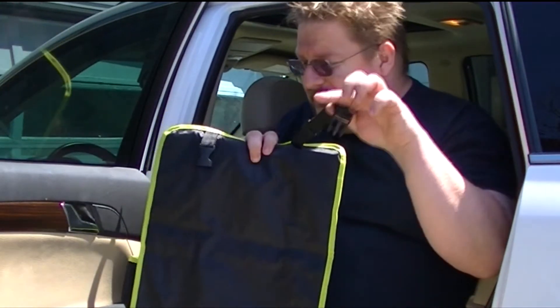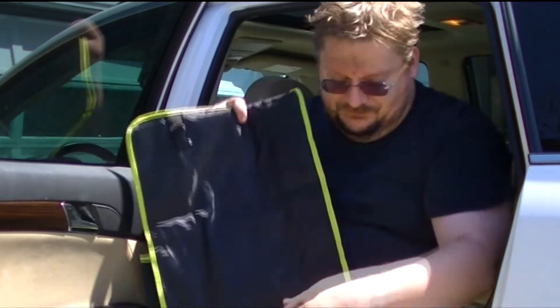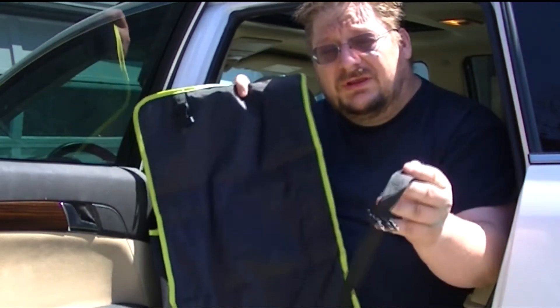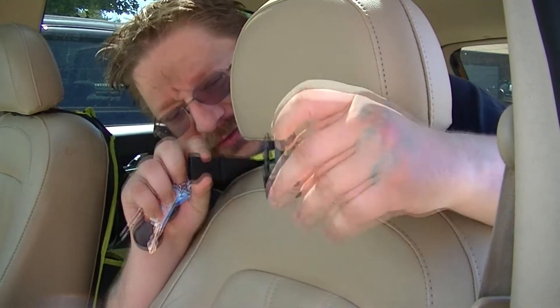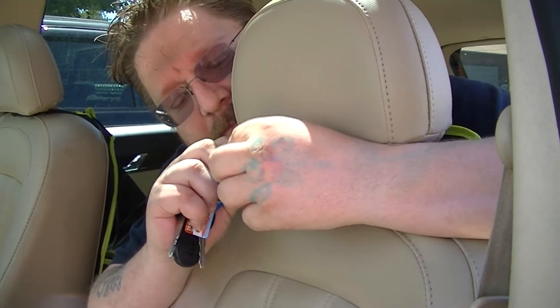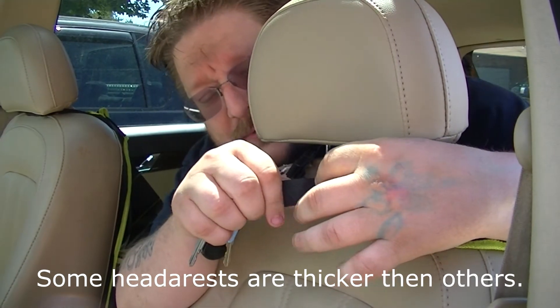You're gonna go ahead and start by unhooking the locking clasp on each strap so the two are unhooked so we can fully get it around the seat. Bring around the first — the top one — that goes around the headrest and clasp it into place. When you do this you want to make sure that the adjusting strap is